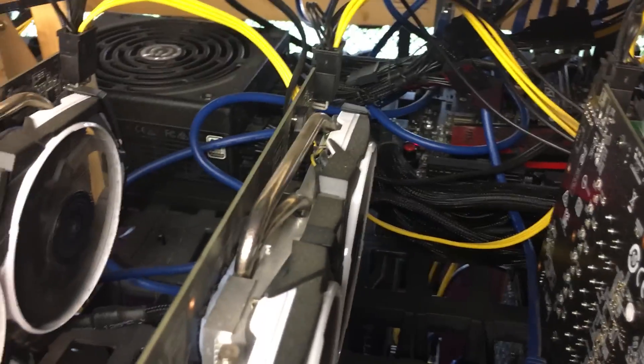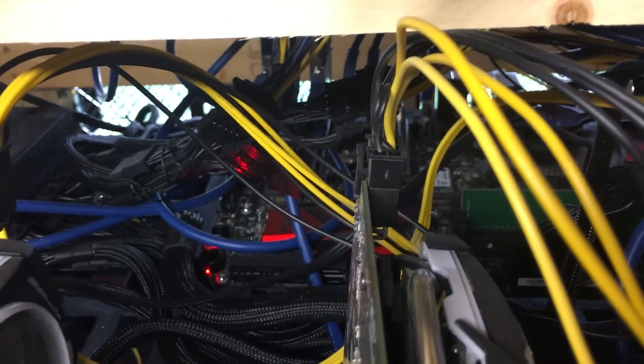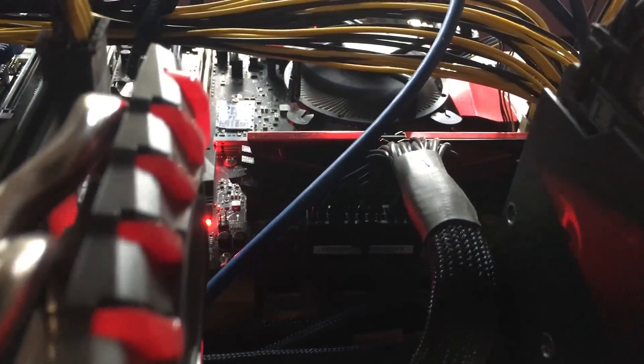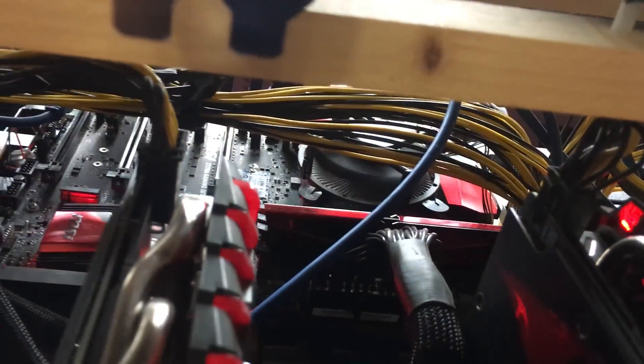The idea is that the 750-watt PSU is powering all the risers along with the motherboard, and I've had a lot of success with that. Here's another one that has a slightly different stick of RAM — it was purchased at a different time.